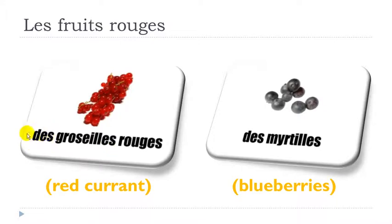Remember here you've got the plural form — D, and then a final S here and final S here — but normally we don't pronounce them. You get the sound groseille, and then combining O and U you get the sound rouge, rouge. So the full thing: des groseilles rouges, des groseilles rouges.